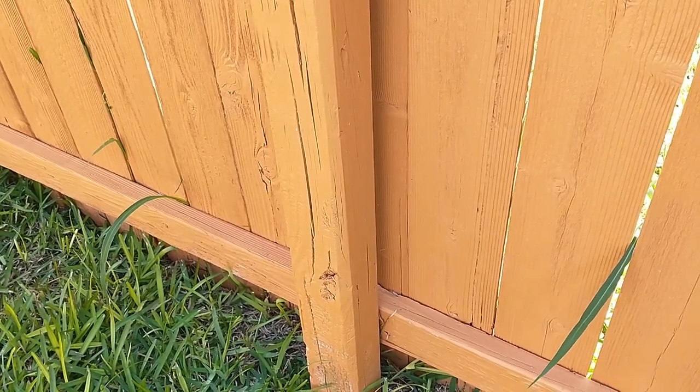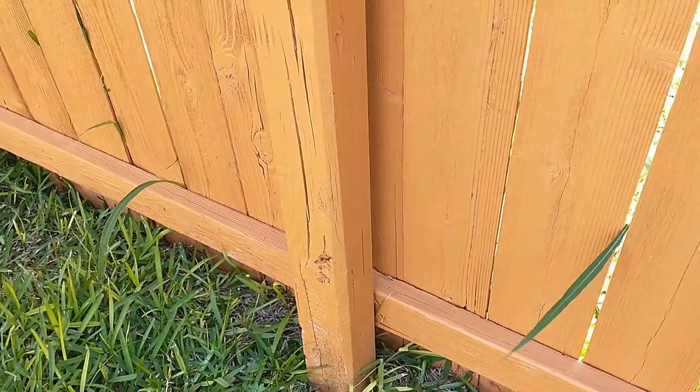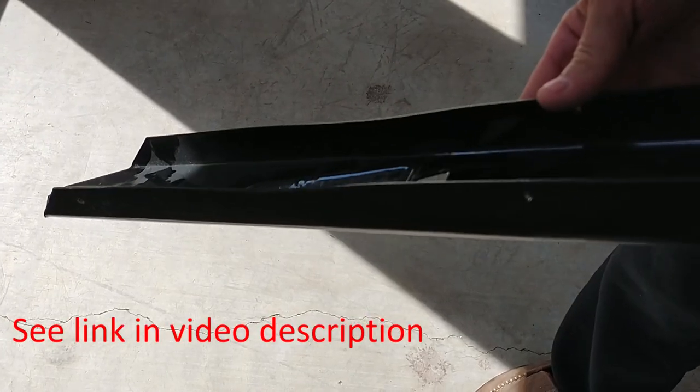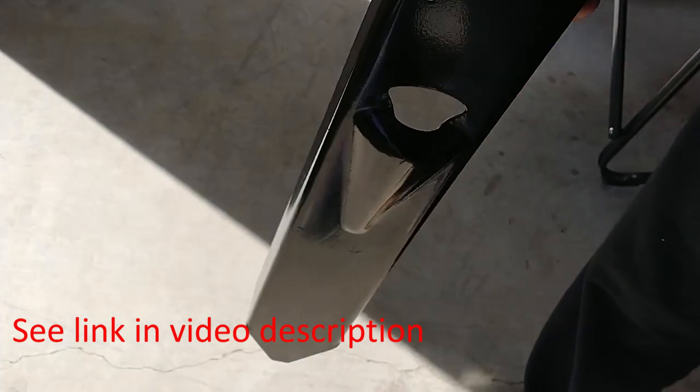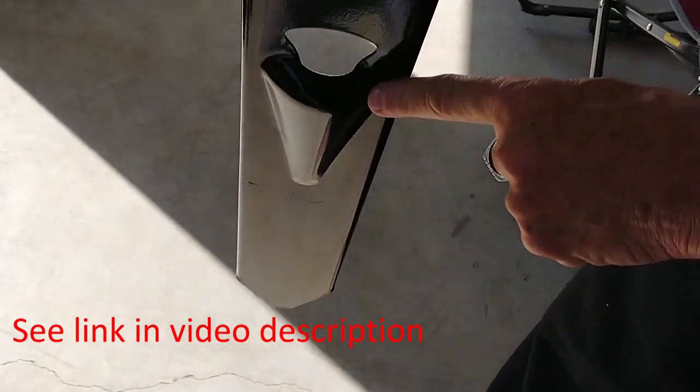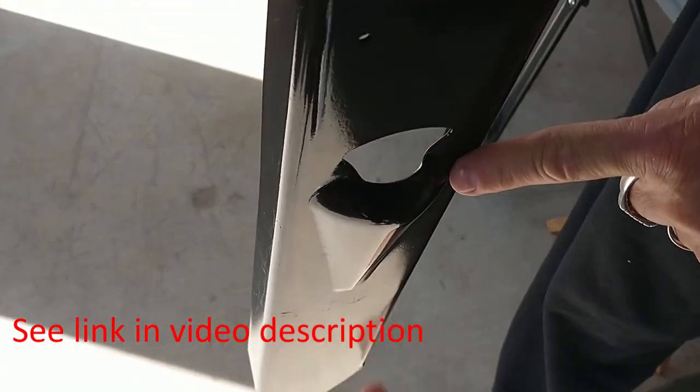This is how we're going to fix our wobbly fence post. This is the item we purchased at Home Depot. It goes along the side of the fence post into the ground, and you hammer on that flange that sticks out.